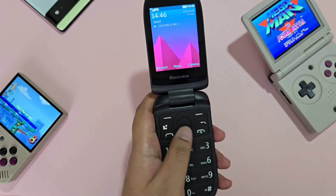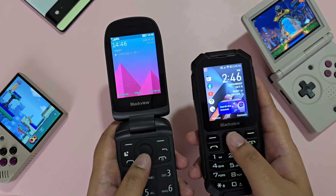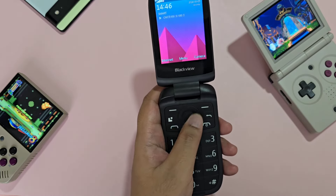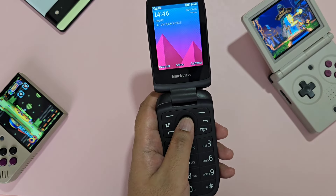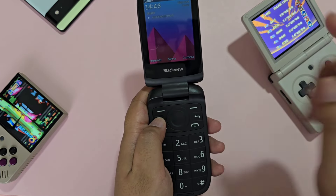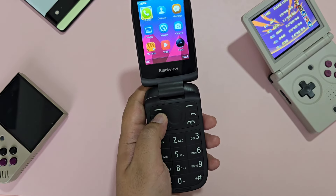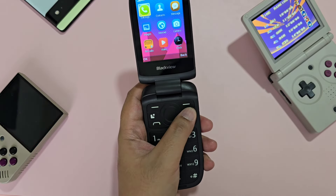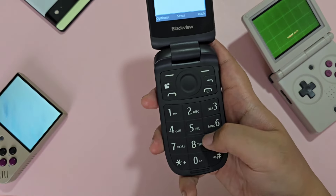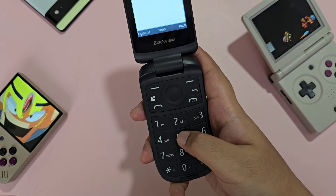Opening the device, you have your screen here, which is relatively big, and unlike the N1000 which has a lot of things going on, this is straight to the point. For the buttons, you have your arrow keys and an enter in the middle, a menu and a back key, and a shortcut that functions for the FM radio on the home screen. You also have another back button, an accept and reject call button. The T9 keypad has big letters, which can surely help with accessibility for those with eyesight problems.